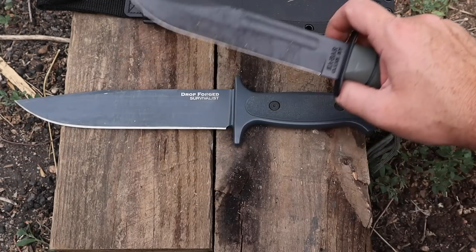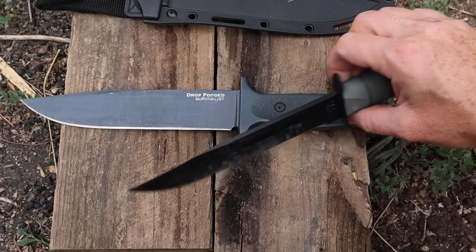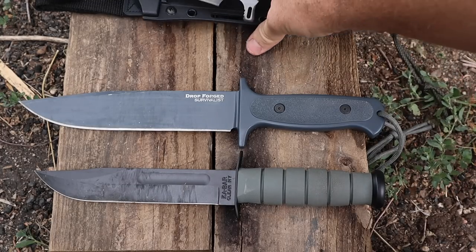Most of the time you can just do a natural hammer grip and it contours the web of your hand very nicely. And it's obviously much more durable than a K-Bar that has a stick tang, where the guard can loosen up and things like that. There's just a durability level that the Drop Forged Survivalist offers over a combat knife like the K-Bar. There are not a lot of combat knives like this that are either drop forged or full tang.